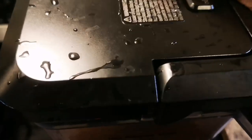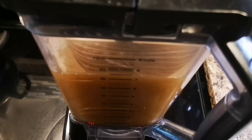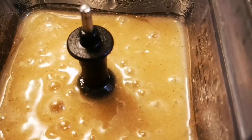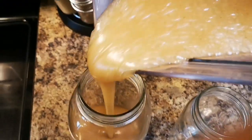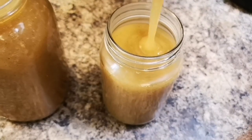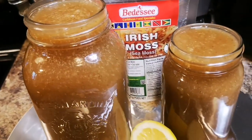Cover the blender. Some people blend it while it's raw — you can do that, but you need a really powerful blender. This is the best option. Look at that — pure goodness! Before it gets too thick, I'm pouring it into the big container first, then the rest into another. Let them cool down completely before putting them in the fridge. Super healthy superfood — Irish moss and bladderwrack.